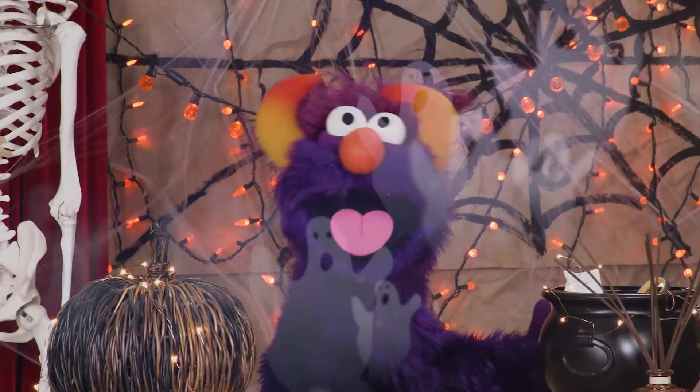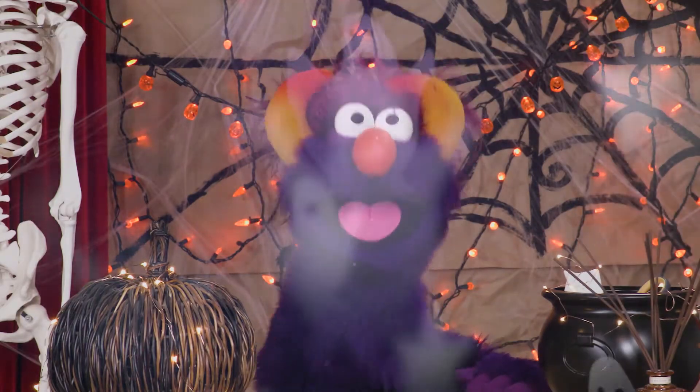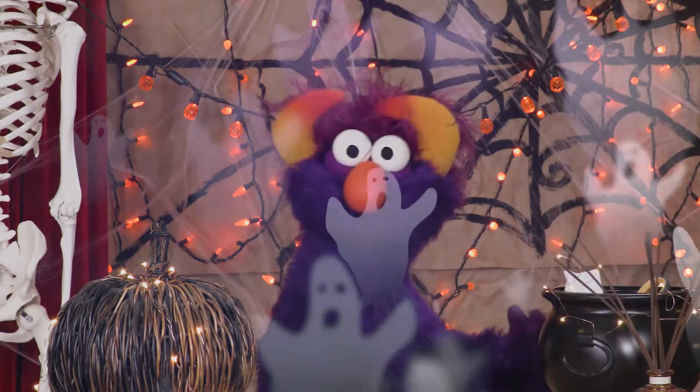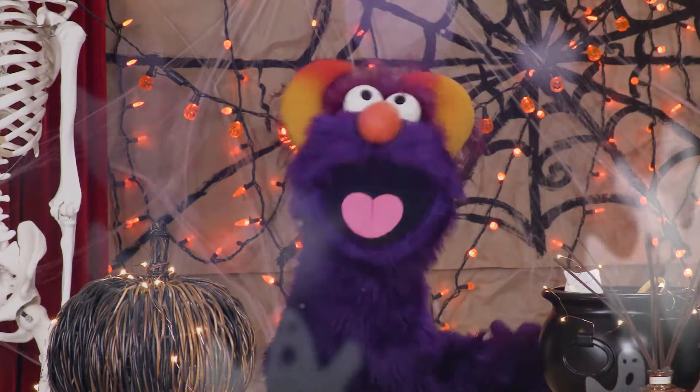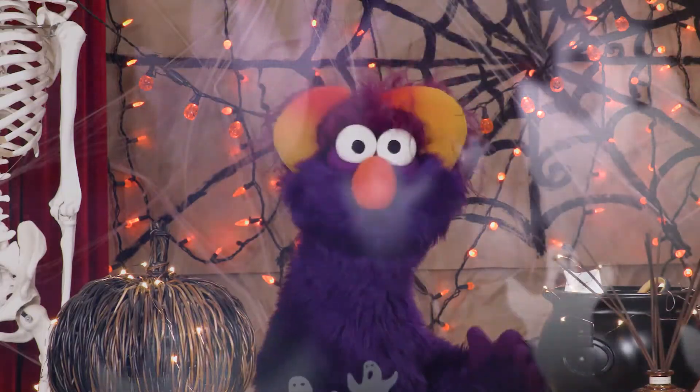Today we're going to make ghosts that fly. You're not afraid of ghosts, are you children? You won't be after we make these together. You'll see. They're just tissue paper — they can't hurt you.